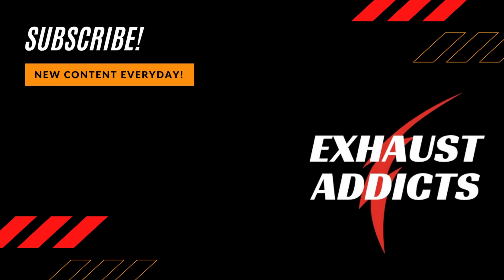They really outdid themselves on these cars — the stance of it. Look at the side view of the exhaust, guys. It's so sexy. I love it.